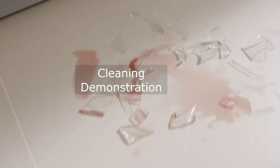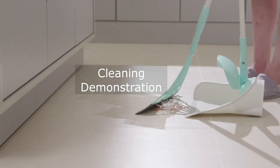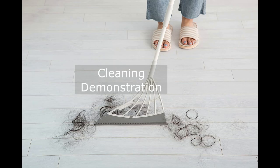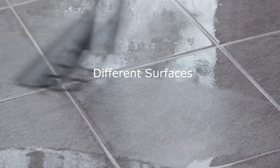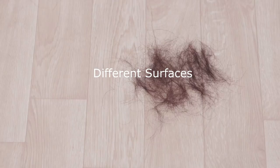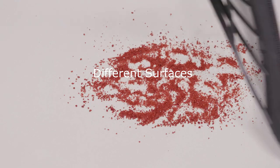Now let's see Broombee in action. It easily sweeps up broken glass, removes pet and human hairs, and wipes up gooey messes like ketchup and broken eggs. Cleaning has never been this efficient. Whether it's smooth floors, rugs, or even windows, Broombee's got you covered. It's versatile, sturdy, and incredibly effective at what it does.